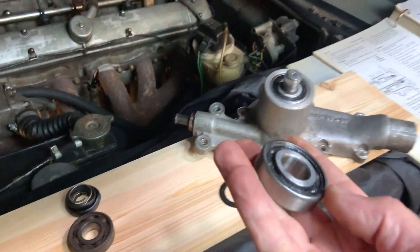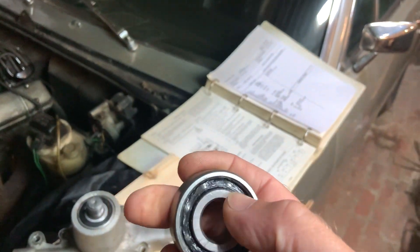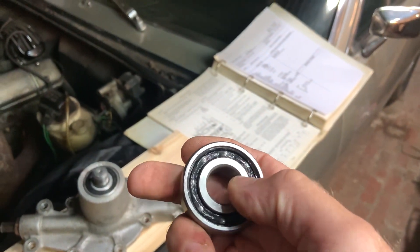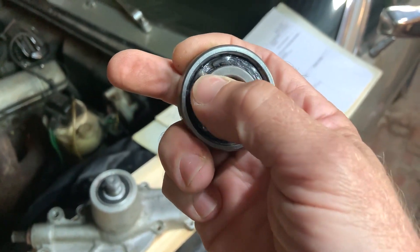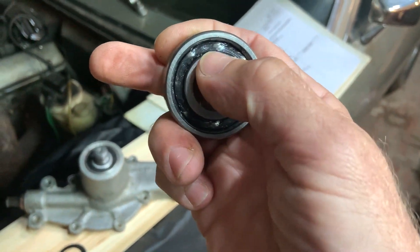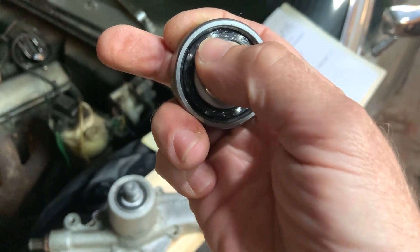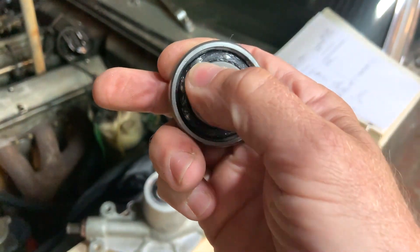Just another note: when you buy bearings off the shelf, whether they're cheap or expensive, I always carefully prise one of the seals out and press in a little bit of extra grease. Don't go too mad, but you'll be surprised at how little lubricant is in some of these bearings. I know they say sealed for life, lubricated for life, but a little bit of extra suitable grease — make sure it's correct for the use; it needs to have high temperature properties, extreme pressure properties, and obviously good lubricational properties.